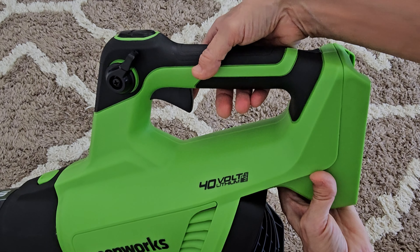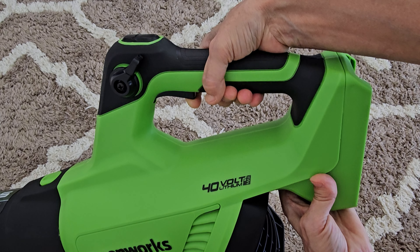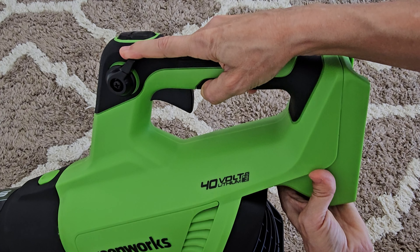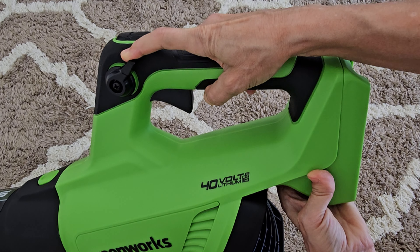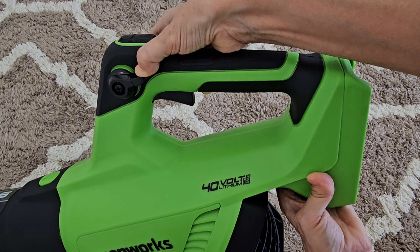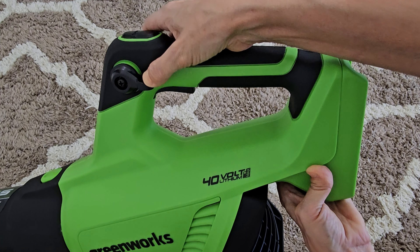There are three controls. The trigger, which turns it on and makes it go faster or slower depending on how hard you pull it. Then there's a cruise control knob. If you turn the knob clockwise, it controls the trigger button for you — it'll go faster and faster clockwise.